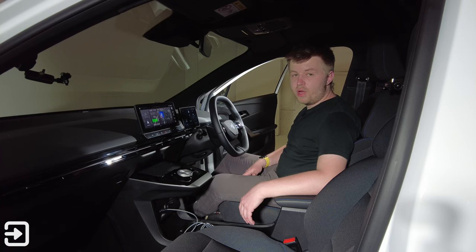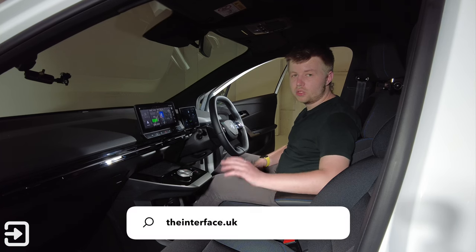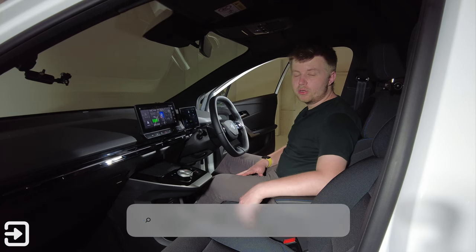That's been a look at the MG4 infotainment system. Check the links below to visit theinterface.uk and our Twitter profile. Thank you for watching and we'll see you next time.